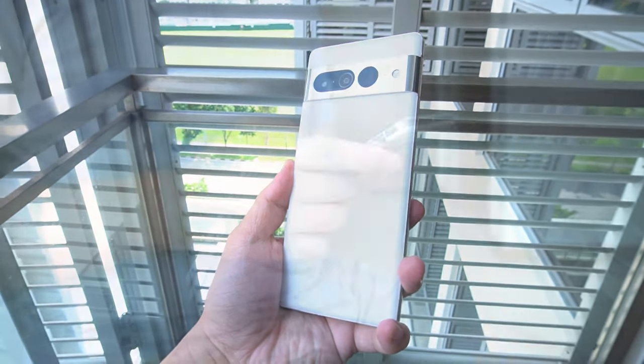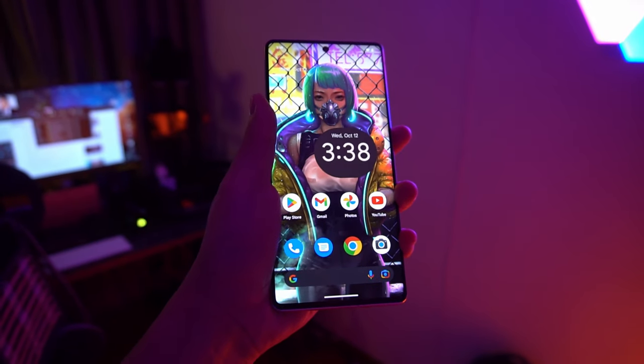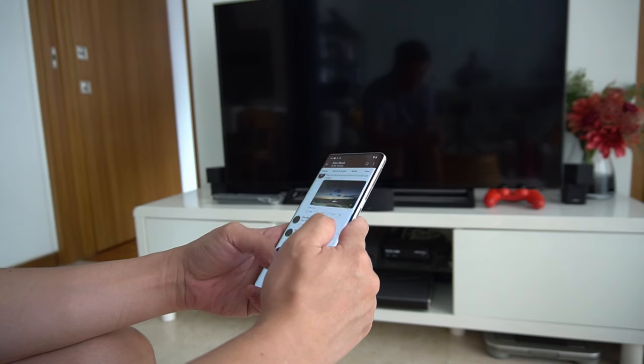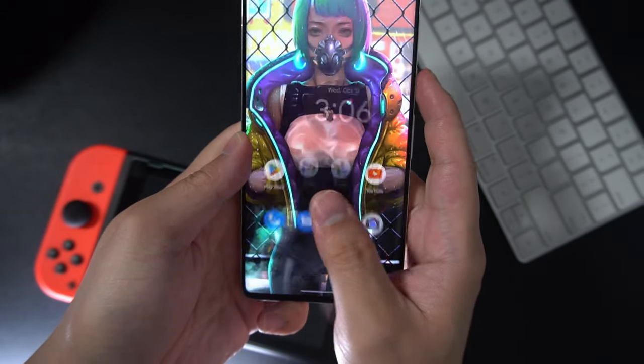The biggest pro for me is obviously the camera and those new features — it feels very advanced and innovative. It's also got great thermals; when I was shooting videos on both devices, the iPhone 14 Pro was heating up like crazy, but the Pixel 7 Pro only felt a bit warm in the main camera area. Battery life is pretty good — it's got 5000mAh, so I could easily get a full day's use out of it. The fingerprint sensor is snappy, so is the face unlock. In short, it feels like a powerful, polished device, which is where Google wants to be with the new Tensor G2 SoC.